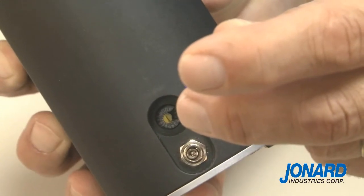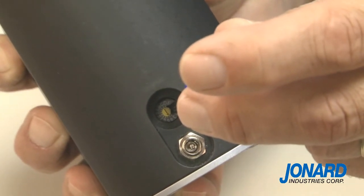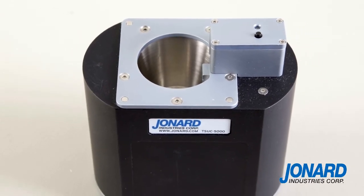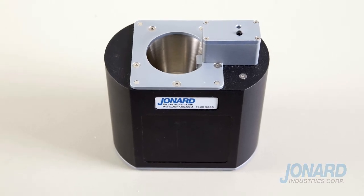Use the adjustment dial located above the power plug to toggle between factory presets for special applications. For complete details on cleaning any size fiber, refer to the owner's manual for adjustments and settings. Fast, simple, and easy — the Jonard Industries TS UC 5000 cleans any fiber with the touch of a button.